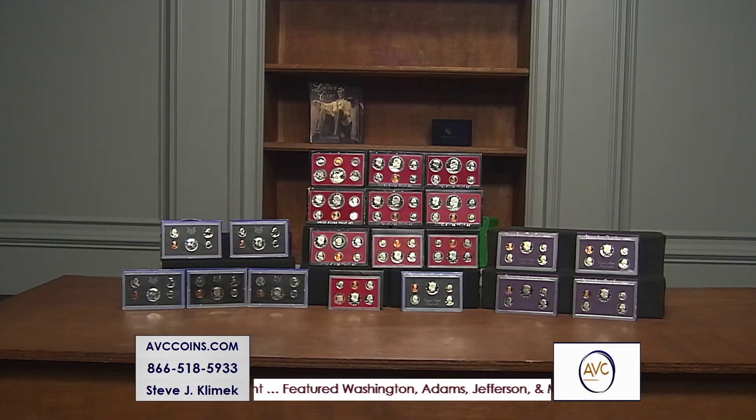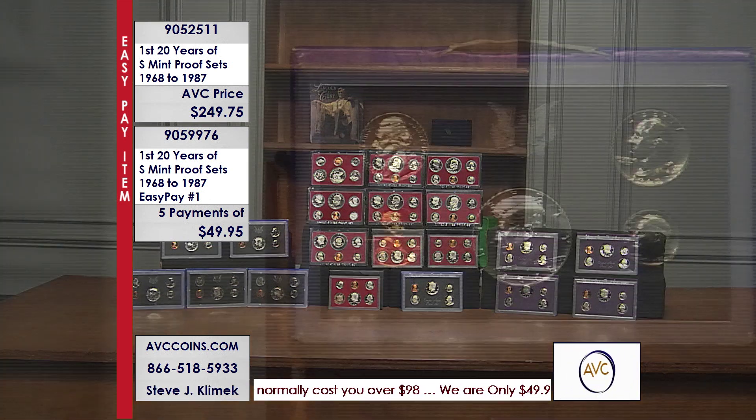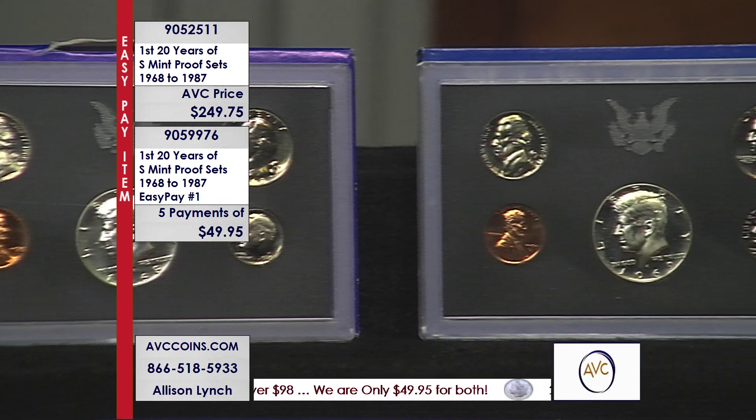It is time everybody — we have a proof set package tonight on the show. We always try to have one, but look at the price and the number of sets. We're talking about the first 20 years. San Francisco started making proof sets in 1968 and they've been making them ever since. This is the first 20 years broken down across three different series.